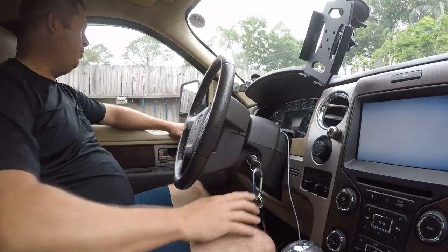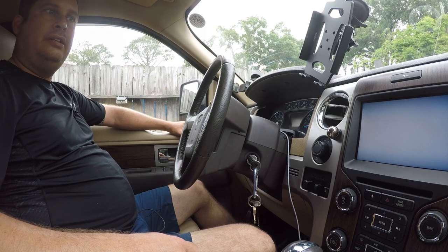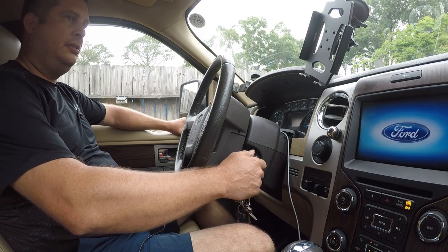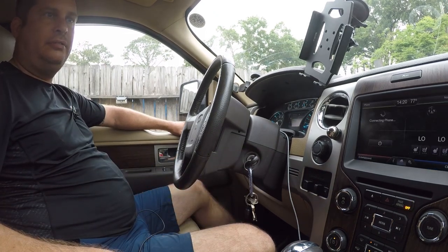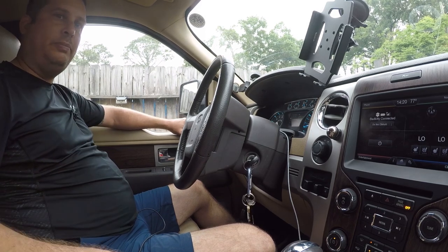Now that the fuse is in, let's see if the mirrors work. The problem before was the mirrors weren't working — and yep, we're just getting a clicking noise. Even after starting it, still getting a clicking noise. That's bad news, so we're going to have to take the door panel off and see what's going on.